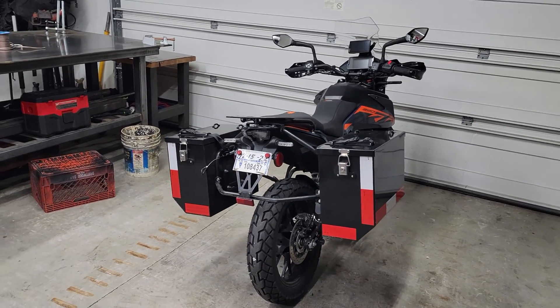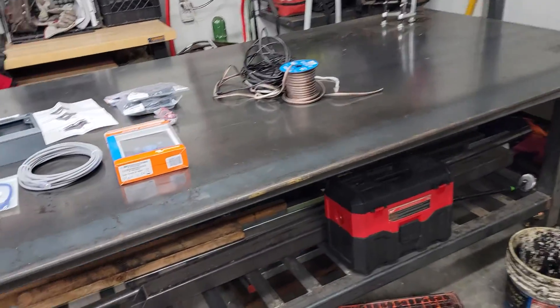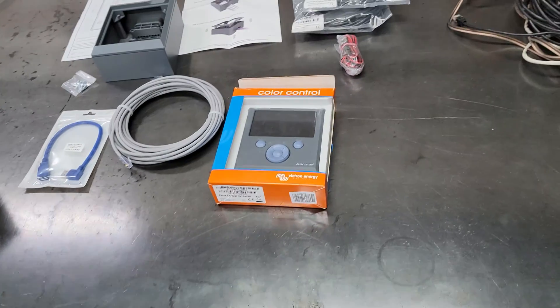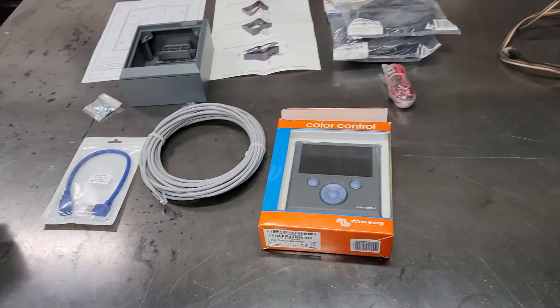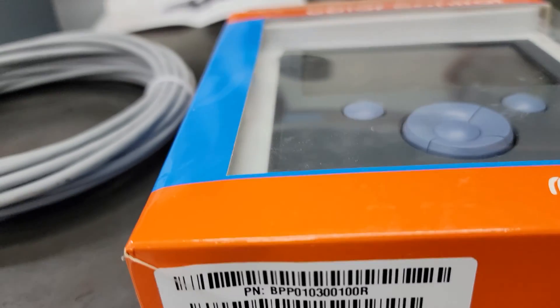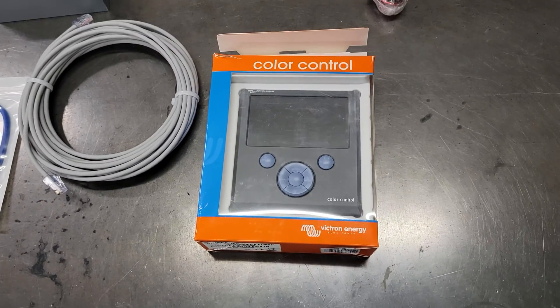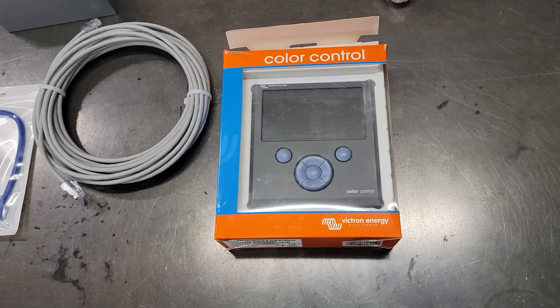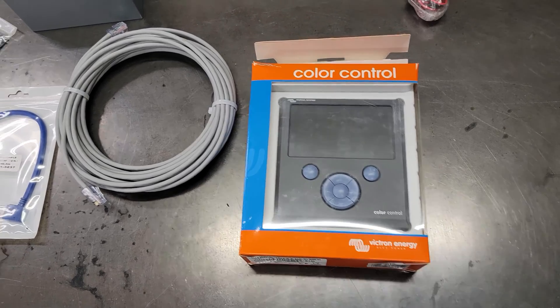Hey guys, welcome back to the channel — we're not working on the adventure bike today. I came across another Victron Energy component deal: it's the Color Control GX. Got this on an eBay auction — wasn't really an auction because nobody else bid against me — 300 bucks shipped, so I thought that was a pretty good deal.